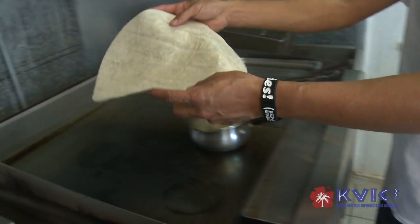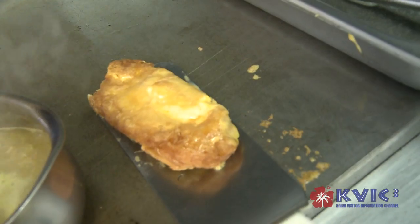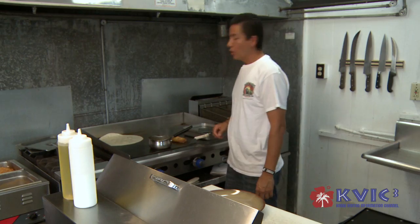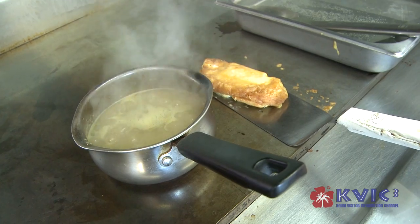So I have my tortilla right here, have chile verde and my chile relleno right here, ready. Chile verde is pork with some jalapeño, tomatillo, green peppers, some cilantro — it's really good, kind of spicy.